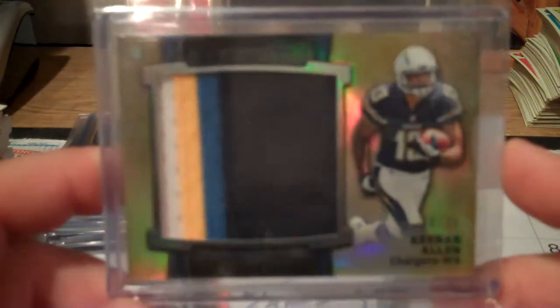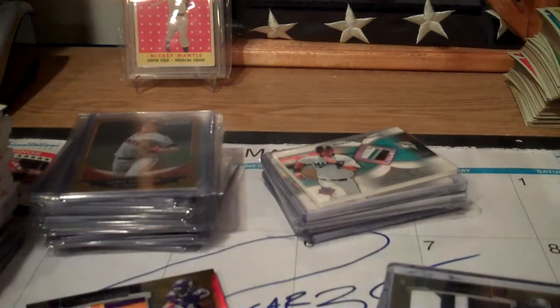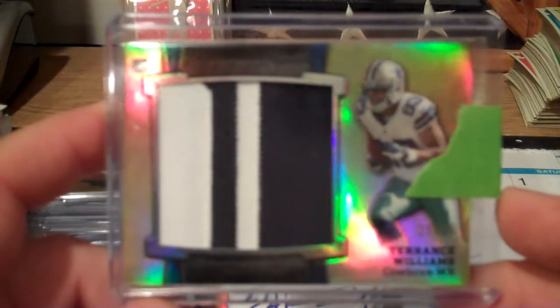I got the Manti Te'o coming, Eddie Lacy coming, and Joseph Randle coming. Speaking of Dallas, I got Terrence Williams here.